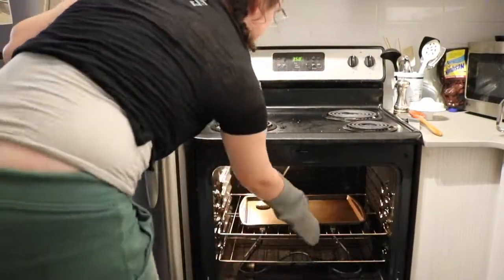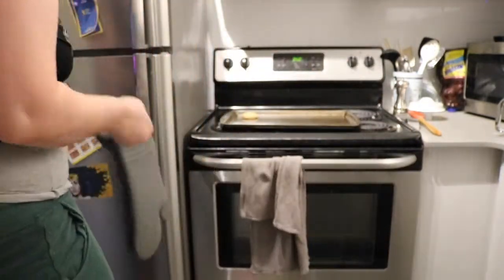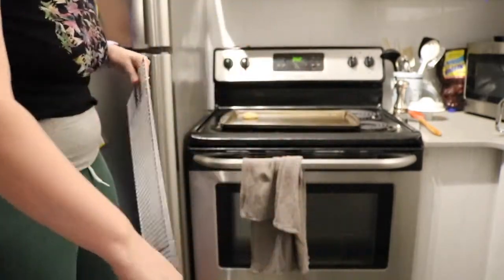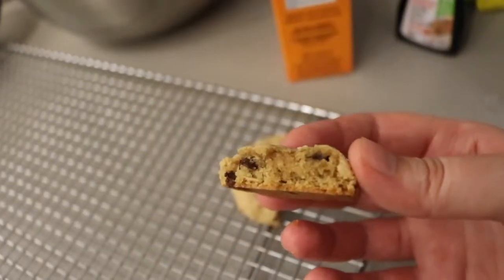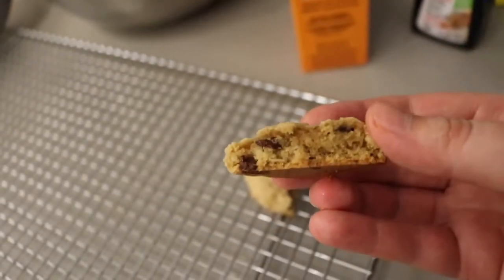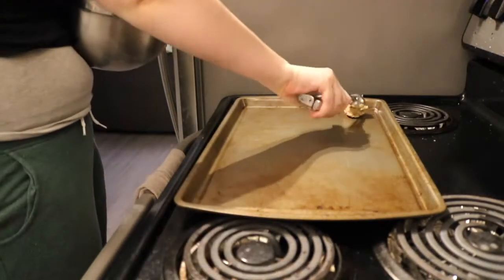When your timer goes off, go check your cookie. This one is nicely baked so we'll take it out and put it on a cooling rack almost immediately — this helps it stop cooking anymore. When your first cookie comes out it should look something like this. If it doesn't, consider adding more flour. Or if you're happy with how it looks and tastes, go ahead and scoop out a whole pan of them.